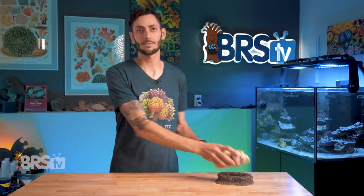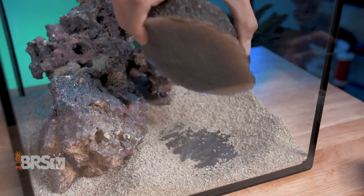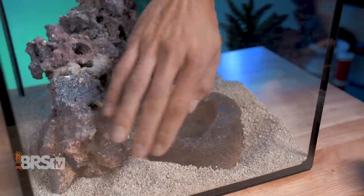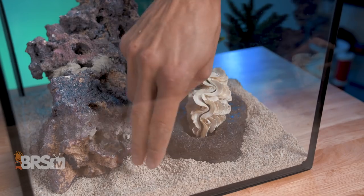The bottom of the Clam Jammer is sanded perfectly flat, so it's going to sit nice and flush against the bottom panel of your aquarium, keeping it stable. The slight flange or flare around the base helps it blend in visually and also provides a lip for the substrate to pile up against, which adds to that stability.